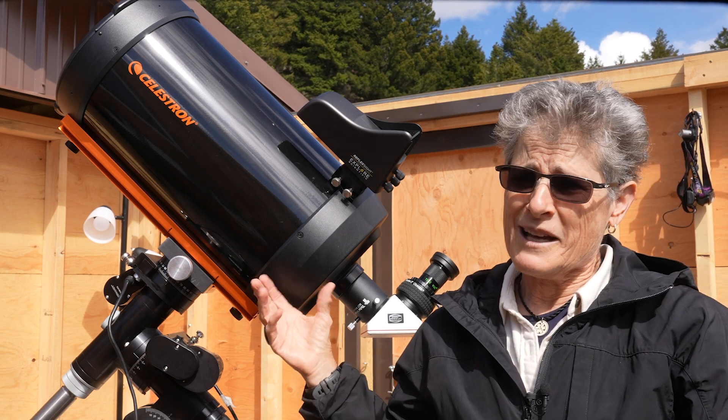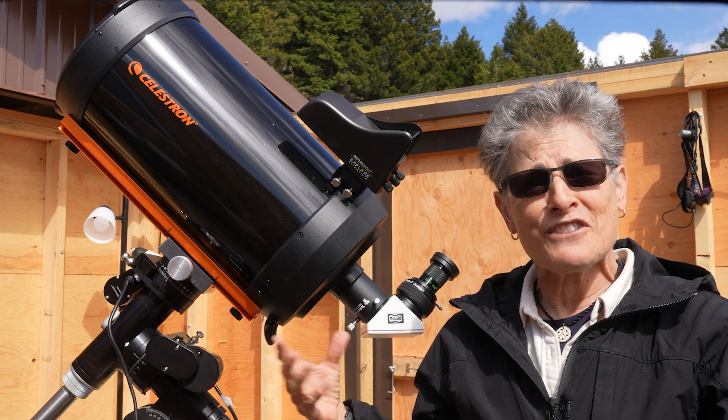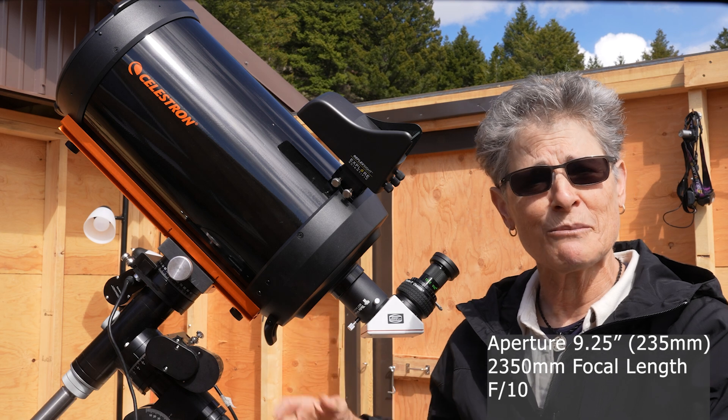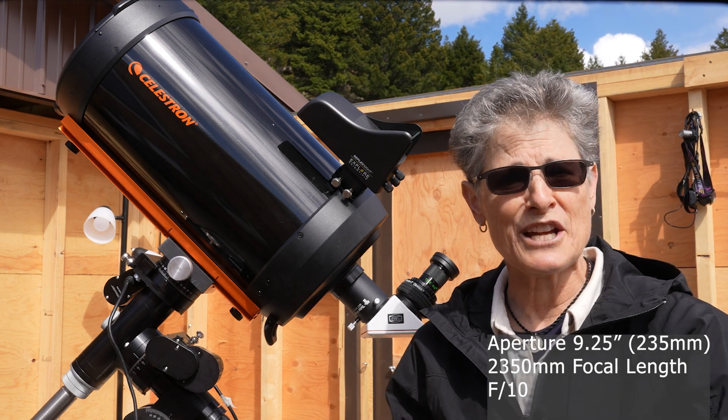This telescope has an unusual aperture of 9.25 inches or 235 millimeters, and it has a 2,350 millimeter focal length, giving it a focal ratio of 10.